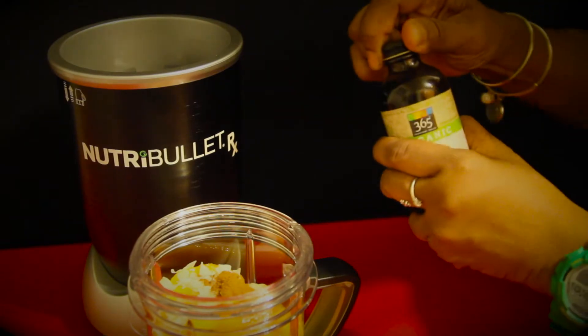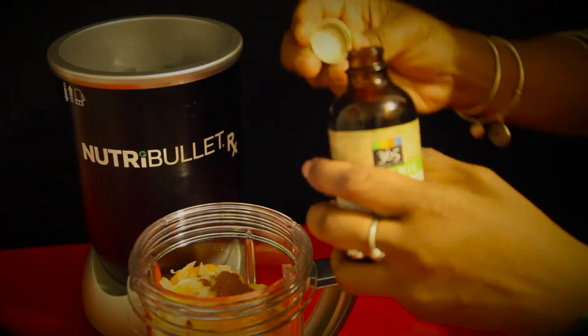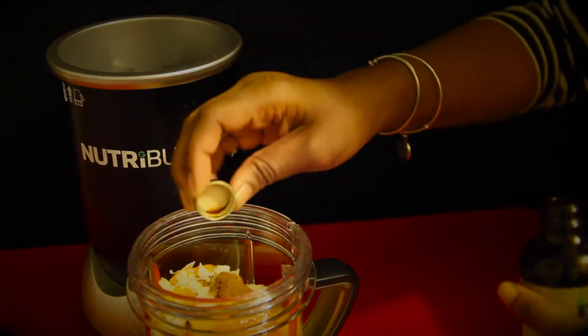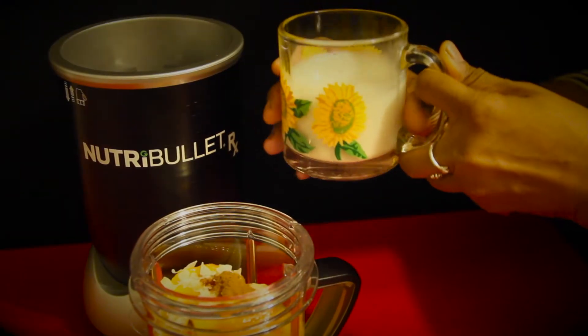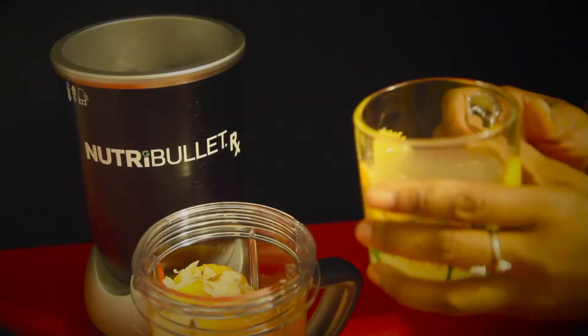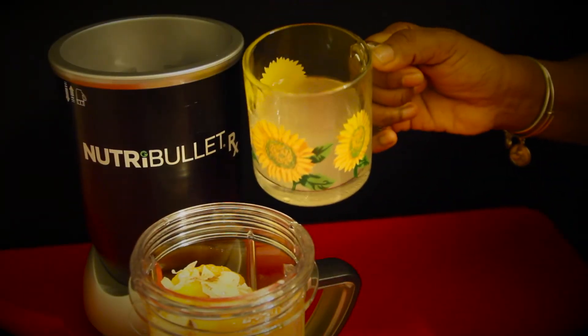The book says to put 2 tiny drops of vanilla extract, 1 cup of peanut butter, 1 cup of unsweetened almond milk, and 1 cup of coconut water.